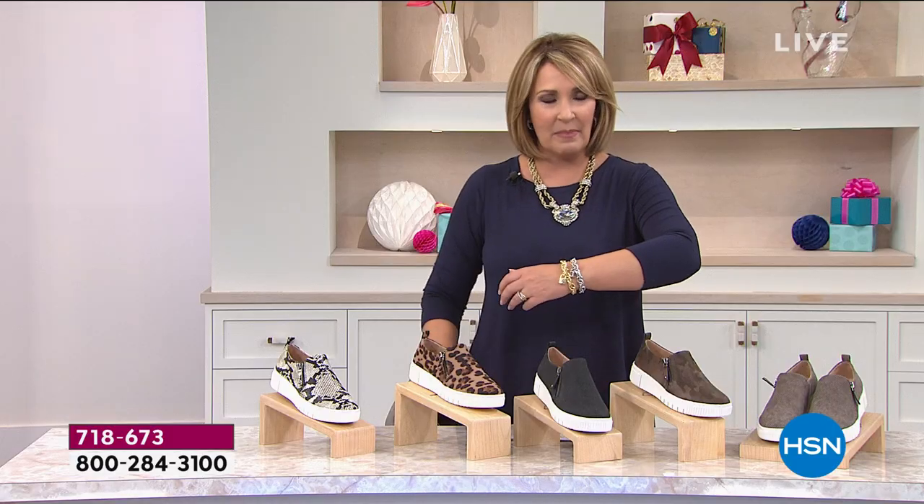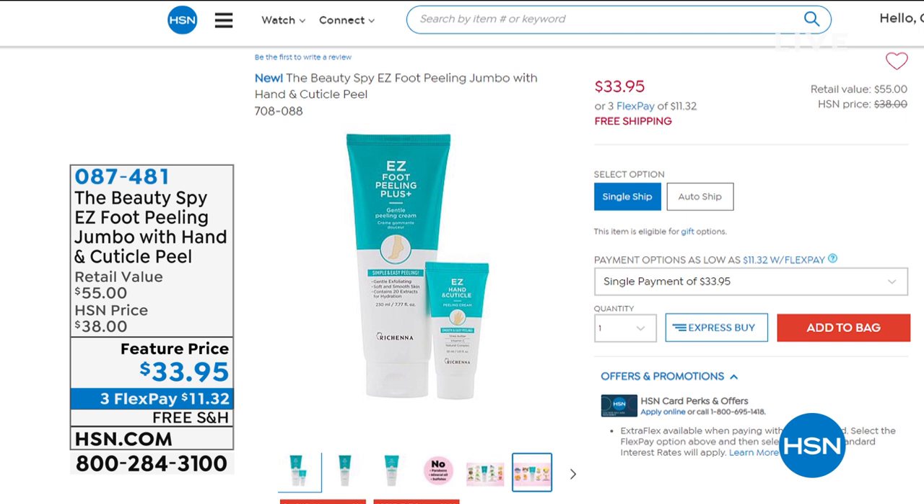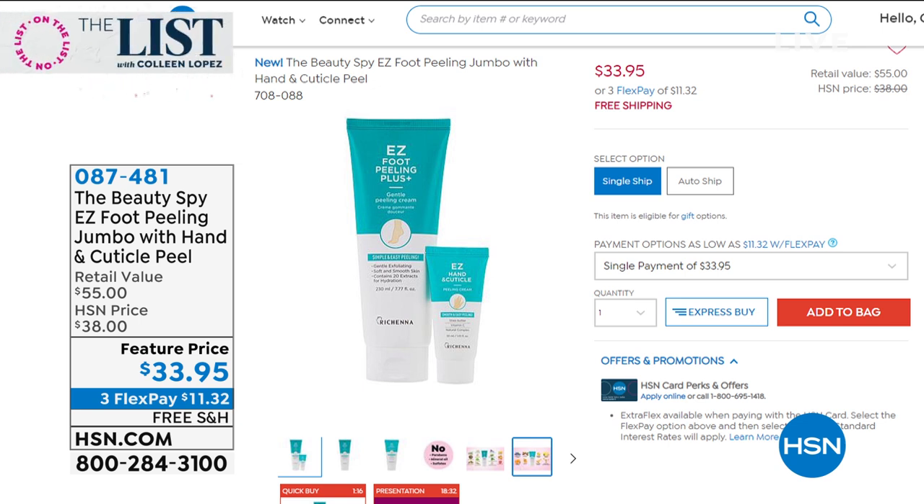We have a lot going on on the list tonight. The first thing I said on Facebook tonight was that the show tonight is on fire, and everybody's agreeing. A little bit later, if you saw last night on Beauty Report, we were using this product — it was amazing. It's from the Beauty Spy. It's the easy foot peeling jumbo with the hand and cuticle peel. I promise you — if you can rub lotion on your arm or hand, that's all you have to do. It goes on dry skin and you take it to your heel and rub it, and the skin just comes off.